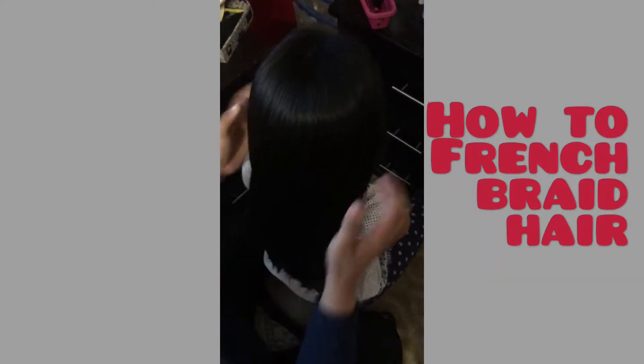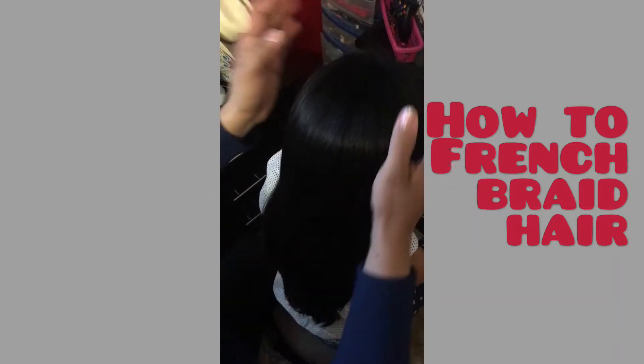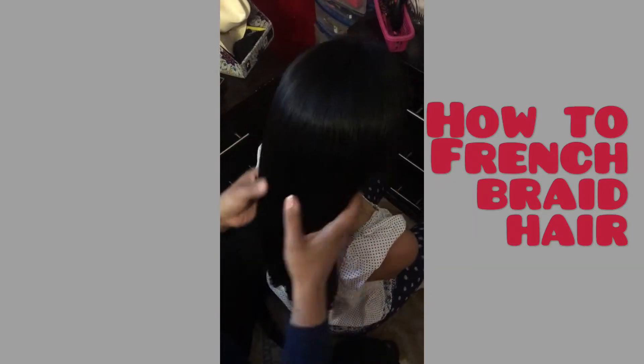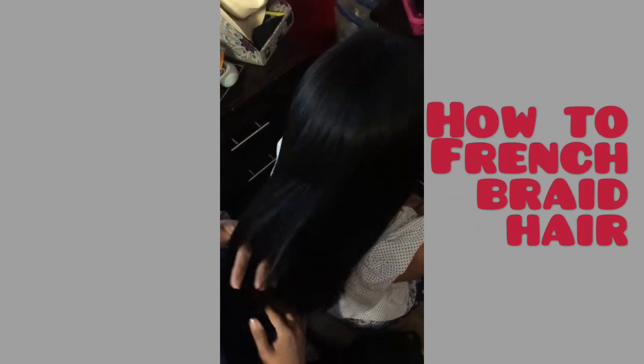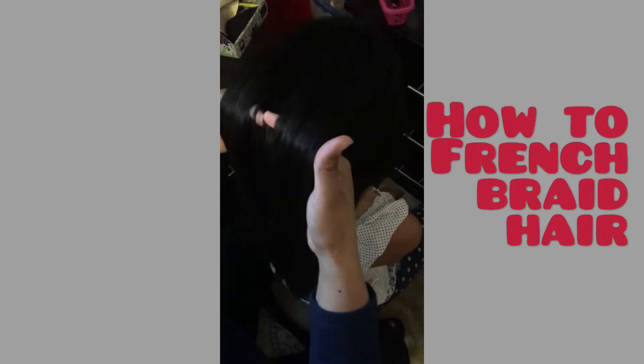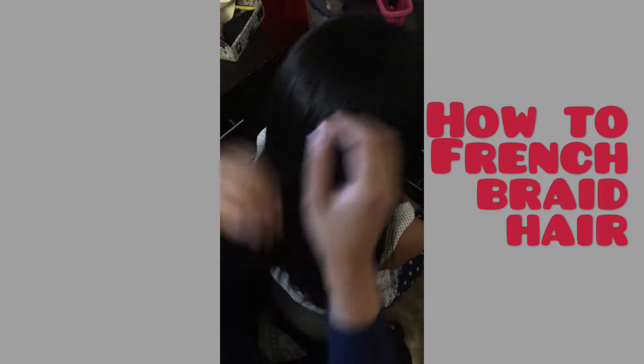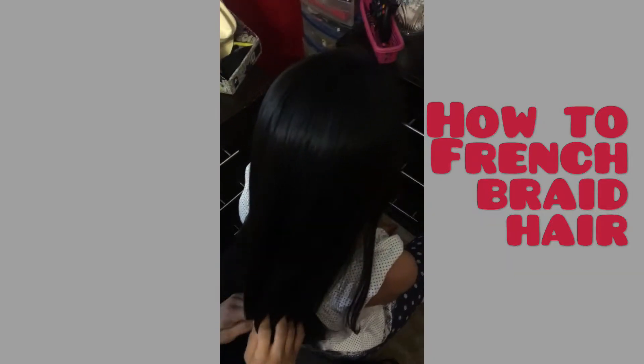Hi YouTubers! Today I have a beautiful model with some beautiful long black hair and we're going to show you how to do a simple French braid. First, go ahead and detangle all the hair — make sure there are no knots so we can work our fingers through. This way, when you're actually doing the braid, your fingers don't get stuck. She has very nice thick hair so this should be a very nice braid.